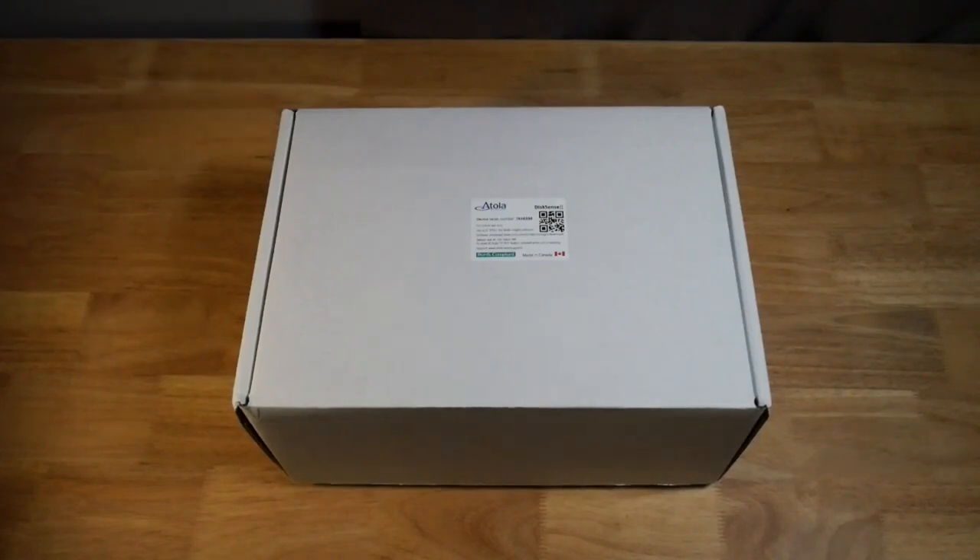Welcome back everyone. Today we're going to be doing an unboxing of an Atolla Technology DiskSense. This works with the Atolla Insight software, and it's a piece of hardware for disk imaging, especially imaging multiple drives at the same time. So let's go ahead and open this thing up.